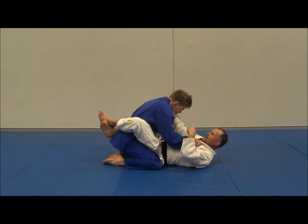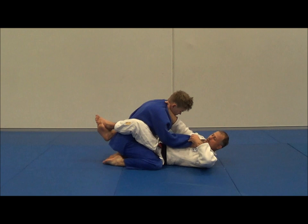I get this deep grip, make it straight, and you can feel the pressure on his neck already. Super basic — I'm going to grab the sleeve. You can grab a pocket grip or a pistol grip, it doesn't matter.